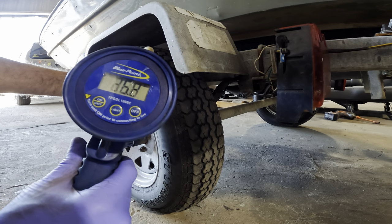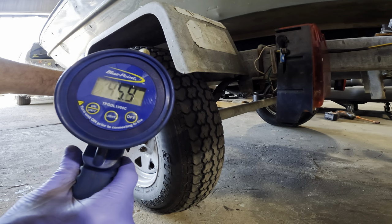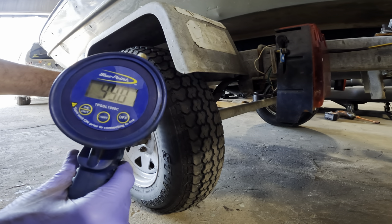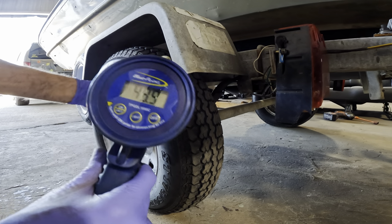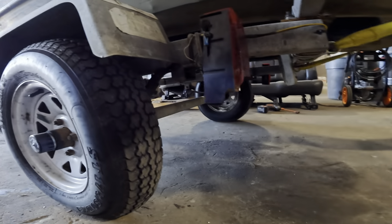36... 41... 45... not yet... 49.2... 49.4... we're almost there... 50 psi! Score! Okay, that one's good. Let's get the third tire.